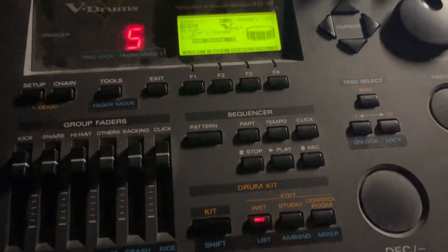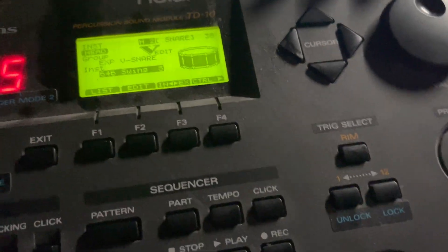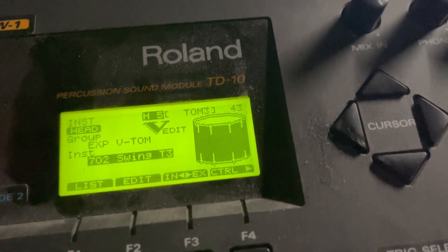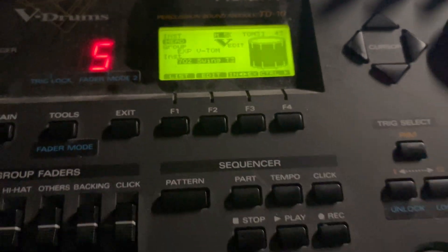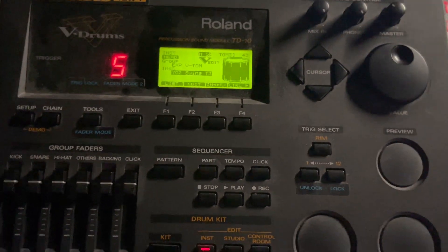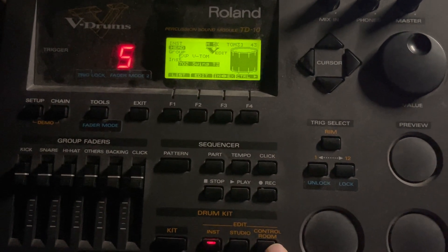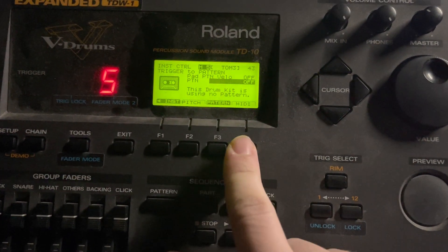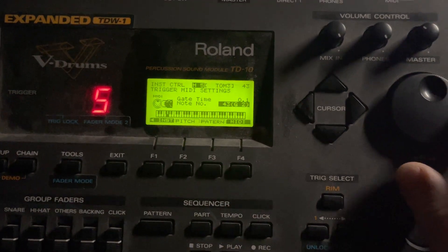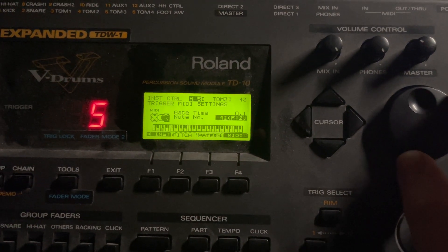Now if you come to the drum brain, you can see your list — for the green pad the MIDI number is set to 43. To change that, at least on the TD-10, you want to come to Control, then press MIDI, and change that number to 41.